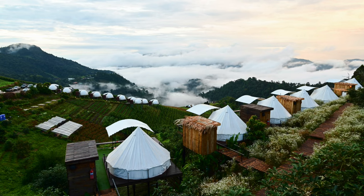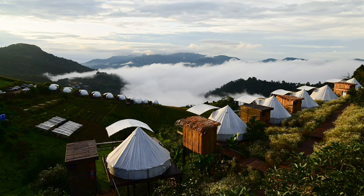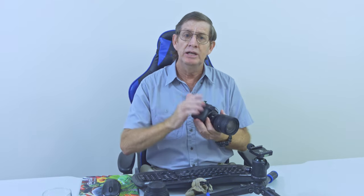Welcome back, glad you could join me. Did you know that the Z6 II can take awesome time-lapses just like this one here? This time-lapse was taken early in the morning — I woke up and the scene was just beautiful in front of me. I took a couple of photos and thought this is the perfect time to take a time-lapse. I set the Z6 II into time-lapse movie mode, took the time-lapse, and this is straight off the camera — no editing involved.